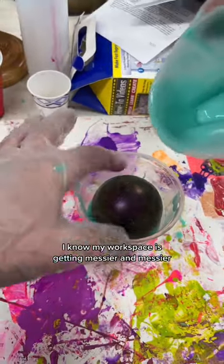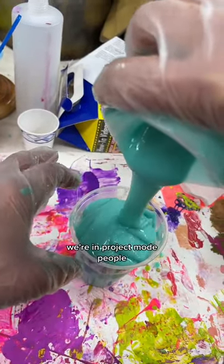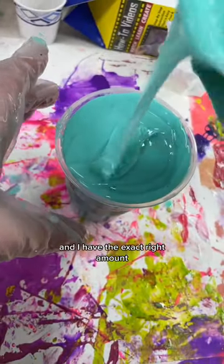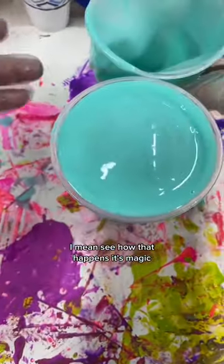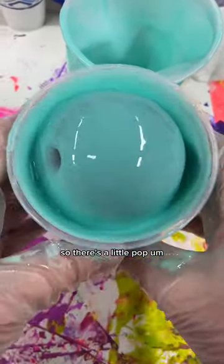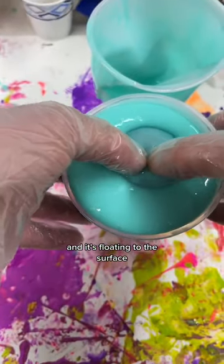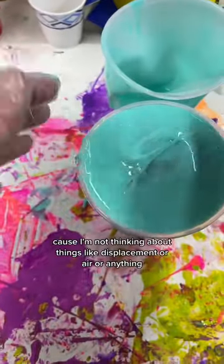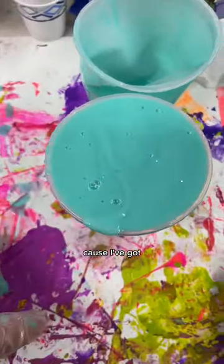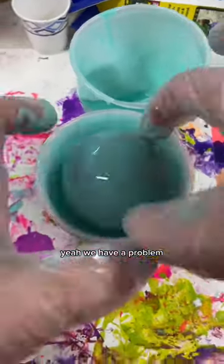I know my workspace is getting messier and messier, but there's no time to clean. We're in project mode, people. So we're going to pour that on and I have the exact right amount — it's magic. ADHD is magic. So it's settling, there's a little pop, and it's floating to the surface. I'm just going to push it back down because I'm not thinking about things like displacement or air. I've got hard balls to make and yeah, we have a problem — there's too much air inside.